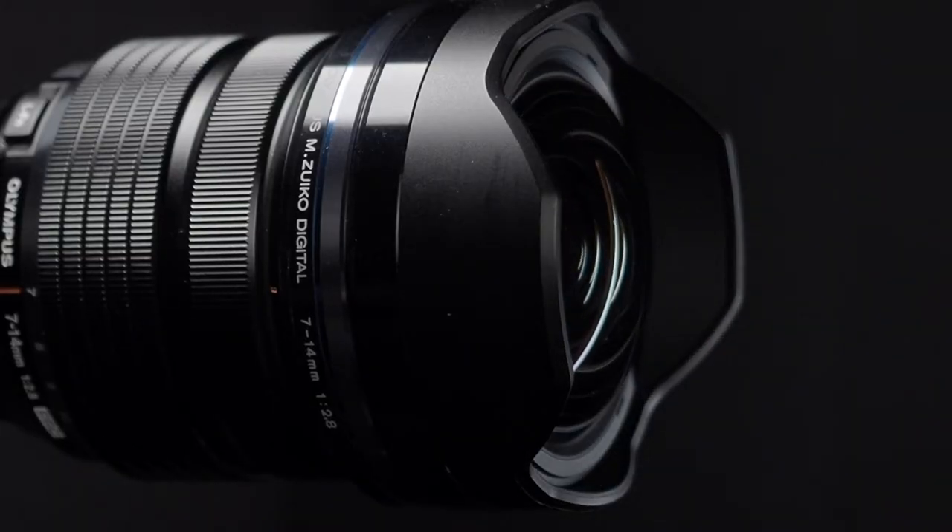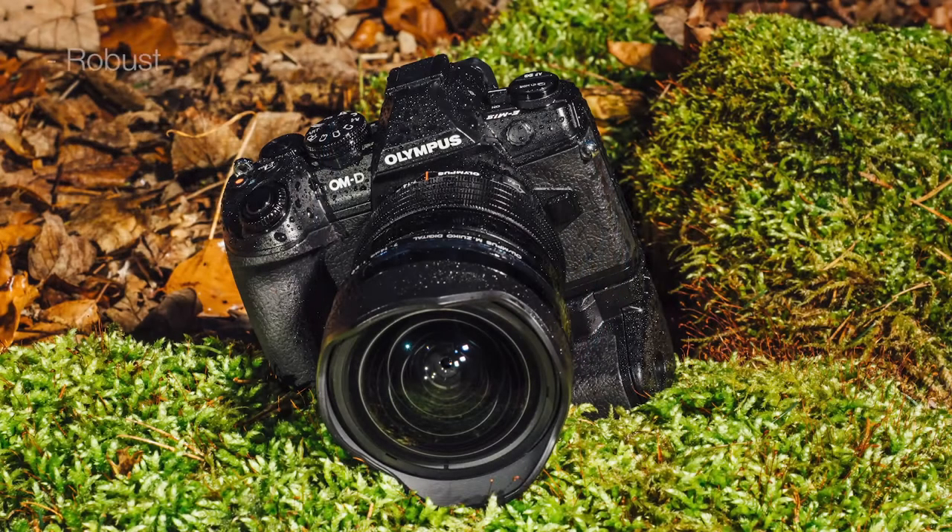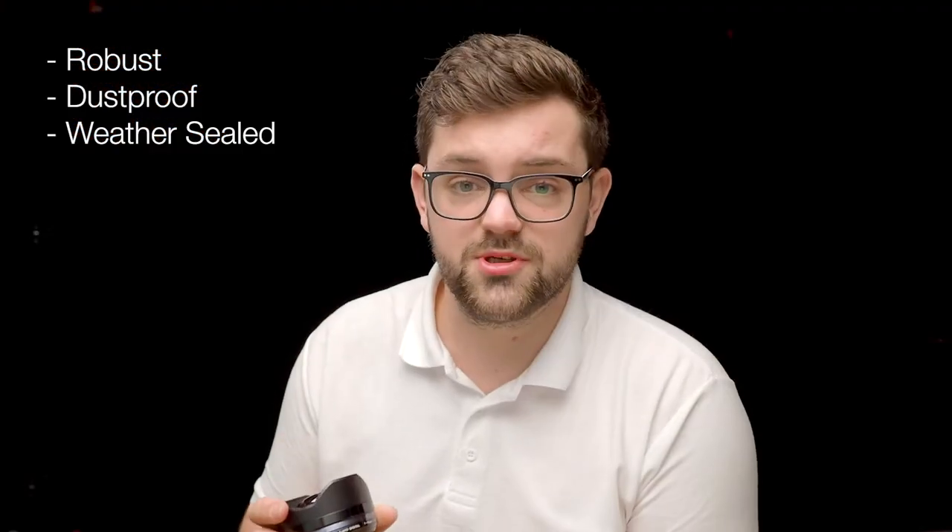The high level of build quality doesn't just stop at the optics. When you're looking at the exterior, it's got a very reassuring and solid feel to it in the hand. When you're outside taking photographs you don't have to worry about the rain either. It's fully dust proof and weather sealed while still keeping it to a nice compact construction.